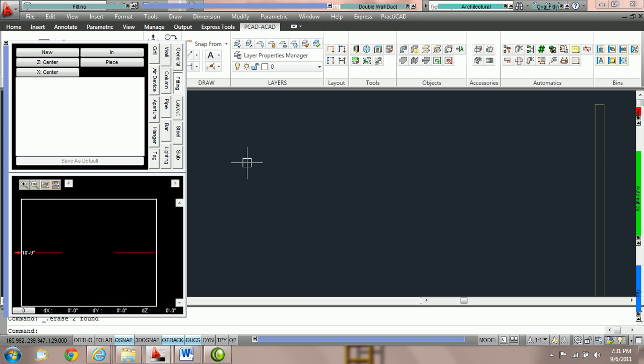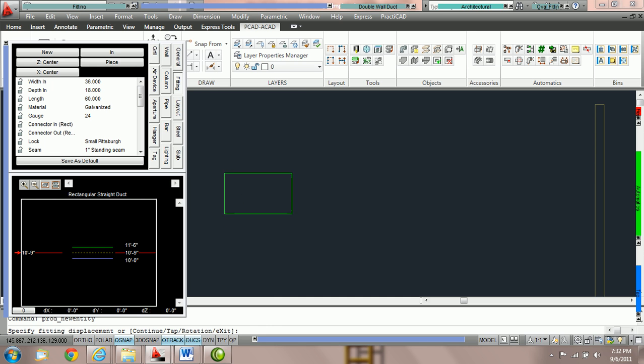How to use the different routing methods inside Practicad. Practicad offers a variety of routing methods that we can toggle through while drawing our duct. The routing methods are listed in the fitting parameter box: piece, exact, up, down, single, and smart. This tutorial will teach you how to use the different methods and toggle through them while drawing. To start, we'll focus on the piece method, which is one of the simplest. It allows you to draw duct piece by piece. We'll place one piece of duct on the drawing — once I click, you can see it only places one piece.